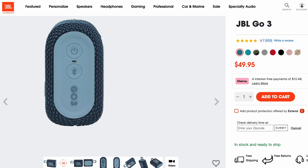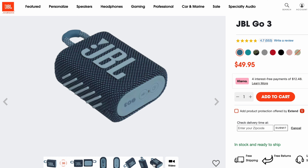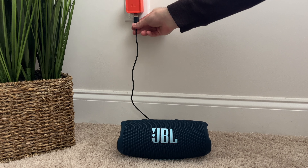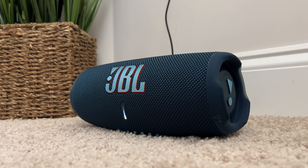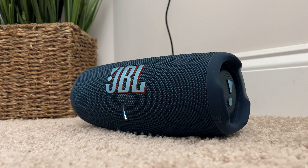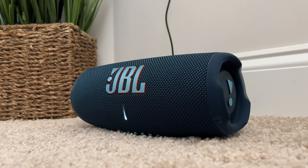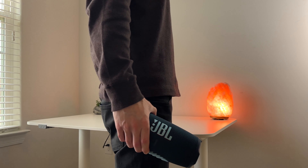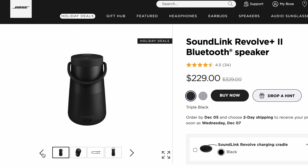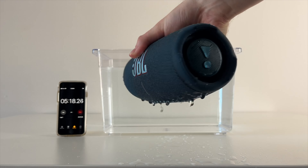From a weight and size standpoint, this speaker is definitely portable. I wouldn't say it's ultra portable like some Bluetooth speakers that are literally keychain-sized, but it's small enough to carry around without issue. When it comes to battery life, the JBL Charge 5 excels — it's both a speaker and a portable charger, so I'd argue it's ultra portable in that sense. Although it's easy enough to carry around, I would have liked a handle or clasp added to the speaker, as it sometimes feels like it might slip out of my hand, especially when wet.